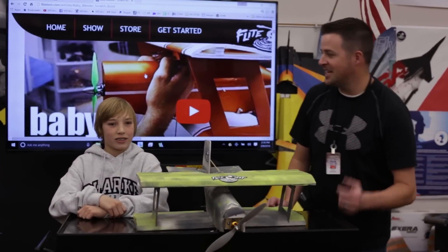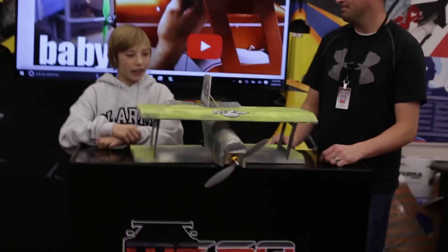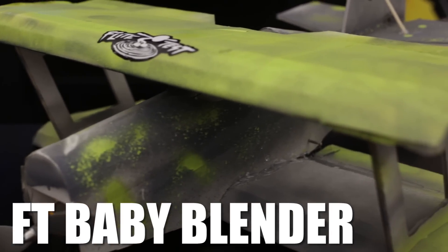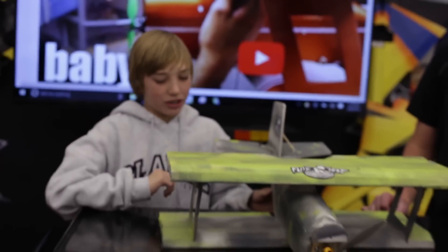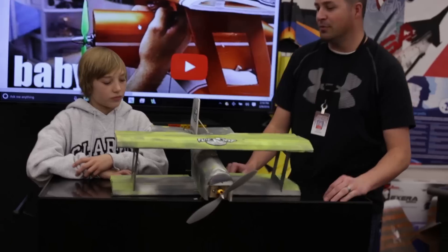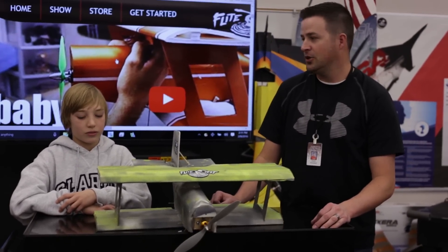Hey, welcome to Mace RC. I'm Mr. Marshall and I've got Cody here. Cody, what did you bring to the table? Today we're bringing to the table a Baby Blender FT. I built this using the tutorial and we cut it out with the printer. This is actually our first Baby Blender that we've ever done in the five years that we've been doing this.